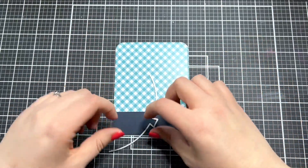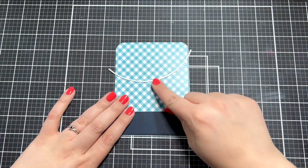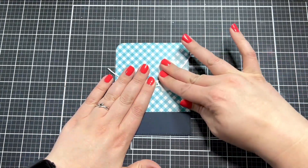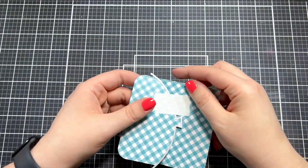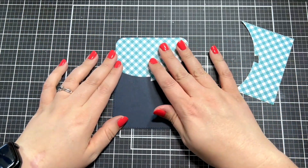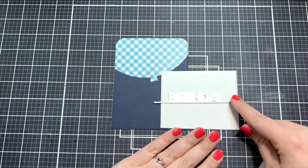I've got that patterned paper piece that I cut, and I'm going to take this other die from the set which is shaped like the bottom of a balloon. I'll line that up where I want it on my card, tape it down with some post-it tape, and run that through my die cutting machine. Next, I'm going to take the white piece of cardstock that I cut the bottom of the frame out of and line it up on the blue background to figure out where I want to place my sentiment.